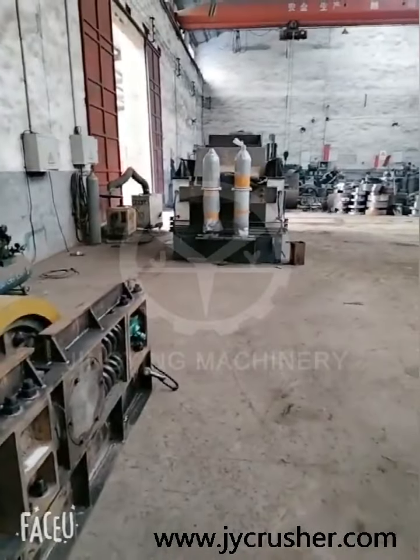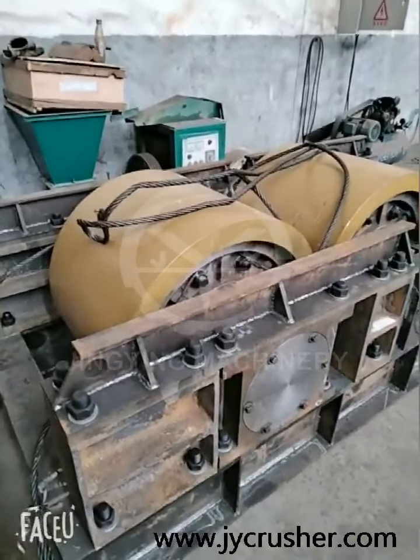This is the bigger model — the hydraulic one. This is the small model, showing the inside structure.